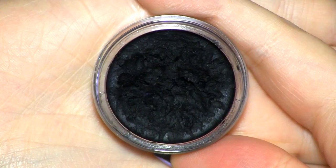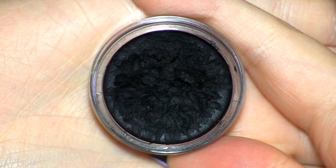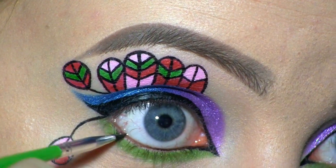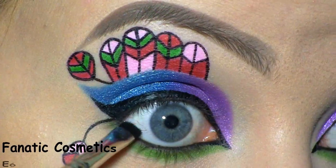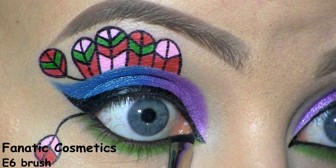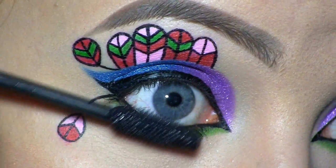To fill in my waterline, I'll be using Inglot's black gel liner in number 77. And to set that in place, I'm using Sugarpill's black shadow called Blood Proof. Now I'm applying the Rocket Mascara by Maybelline.